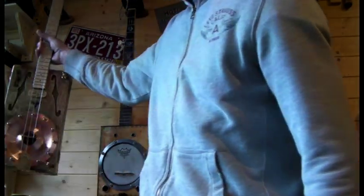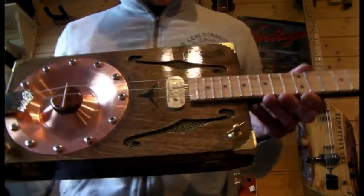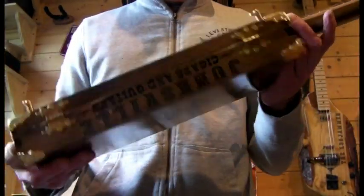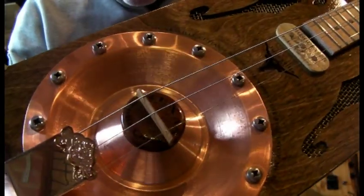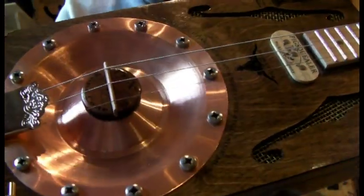Hi folks, I thought I'd give you a quick 360 of the latest build. It's one of the Regulator Resonator series. We've got a really nice sort of aged looking copper cone this time. I've used brass and aluminium in the past, thought I'd have a go at copper and you get a really nice tone out of it and just love the vintage look of it.